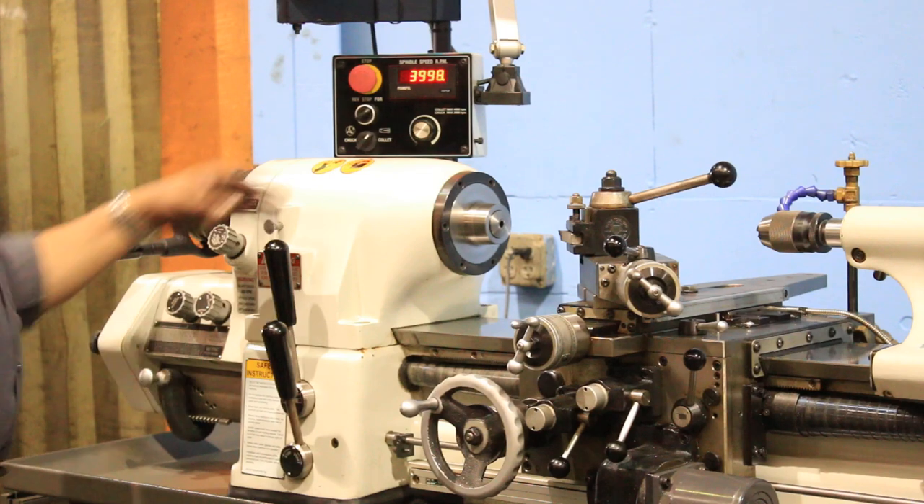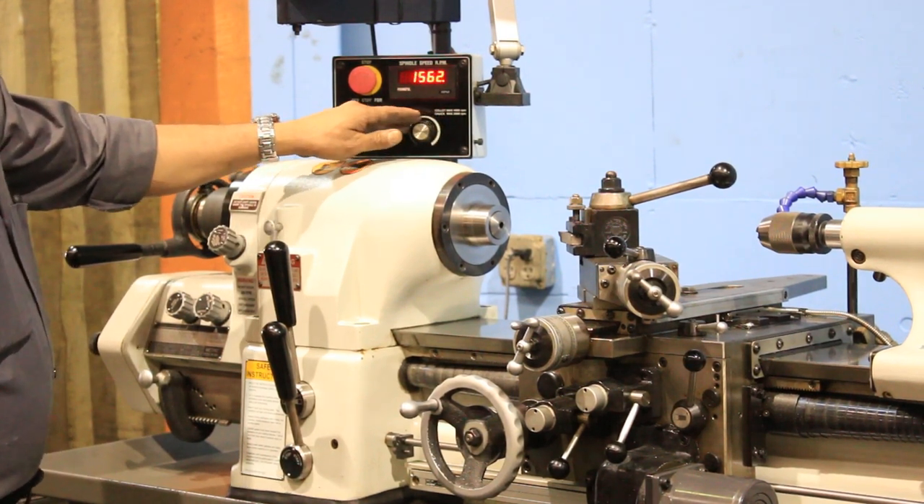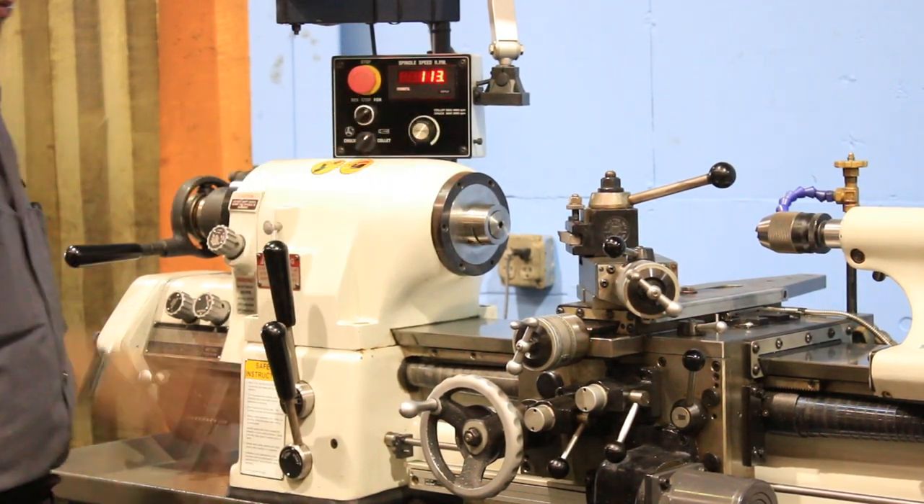The machine has a built-in 5C collet closer, the Accurite Digital Readout, an Aloris tool post with holders, and a three-jaw Bison chuck.